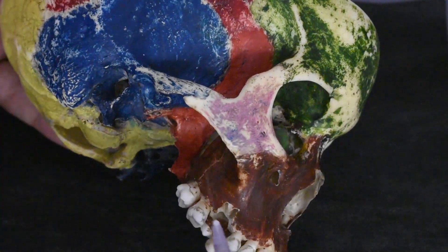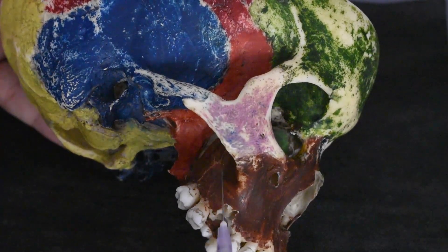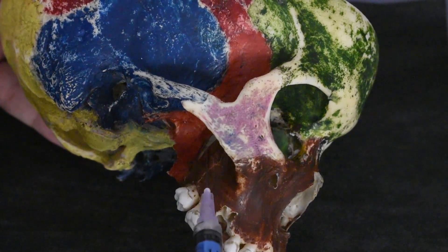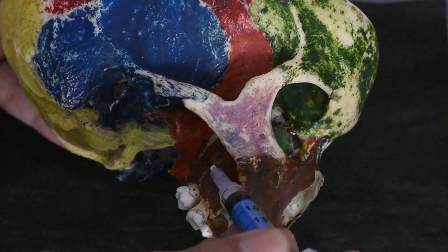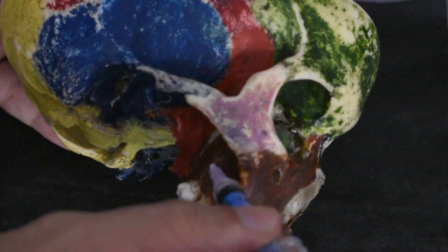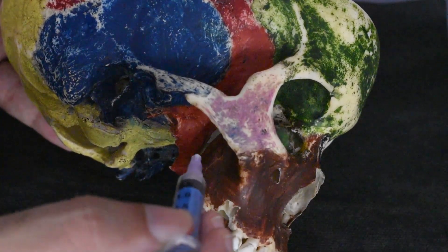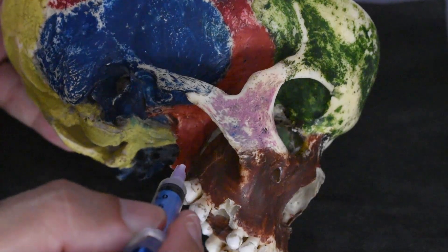It is important that your cheek is well retracted; otherwise the syringe will not have space to go inside, as this is a relatively posterior region. Retract the cheek with a cheek retractor or at least a mouth mirror so it does not occupy much space and the syringe has a comfortable area to go inside in the desired angulation. If you do not maintain the correct angulation, you may end up going posteriorly and hitting the lateral aspect of the pterygoid plate — the process of the sphenoid bone — and the entire solution may be deposited in the infratemporal region only, resulting in spotty or partial anesthesia.